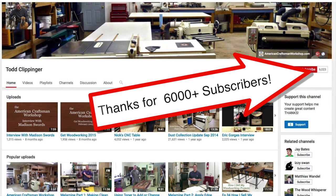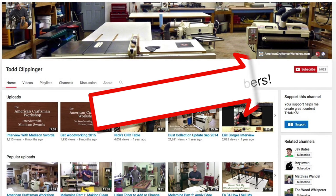I want to thank everybody that subscribed to my channel, Todd Klippinger, so far, and I'm sorry for the inconvenience. But this really is going to be the best move for me in the bigger picture to move over to the American Craftsman Workshop.